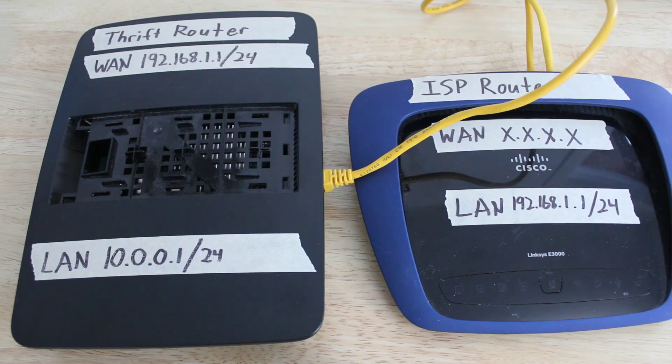And that is basically it. What you have now is two segregated networks. You will want to connect your untrusted devices to your existing upstream router, and your secure devices to the new thrift store router.